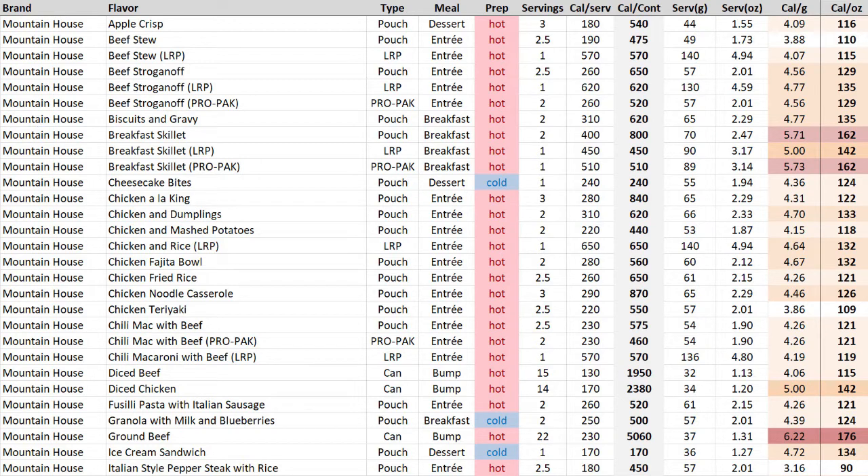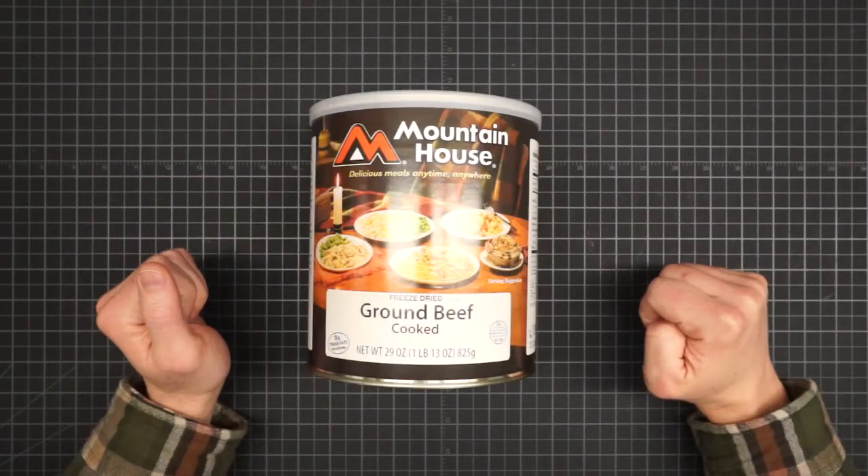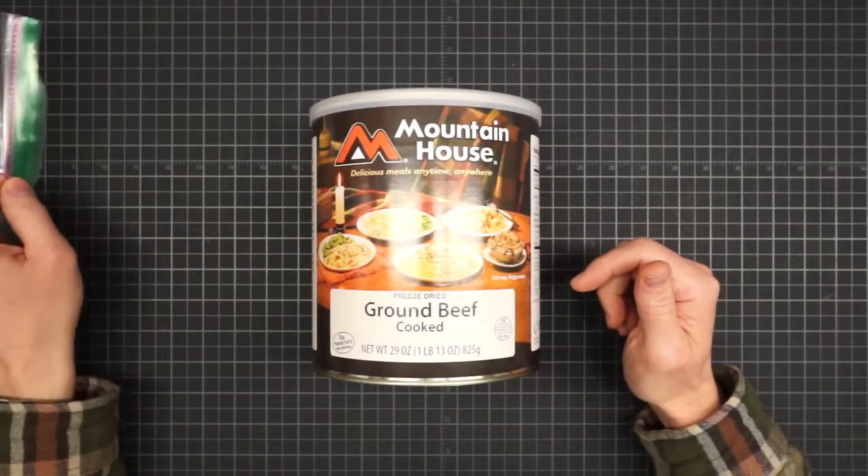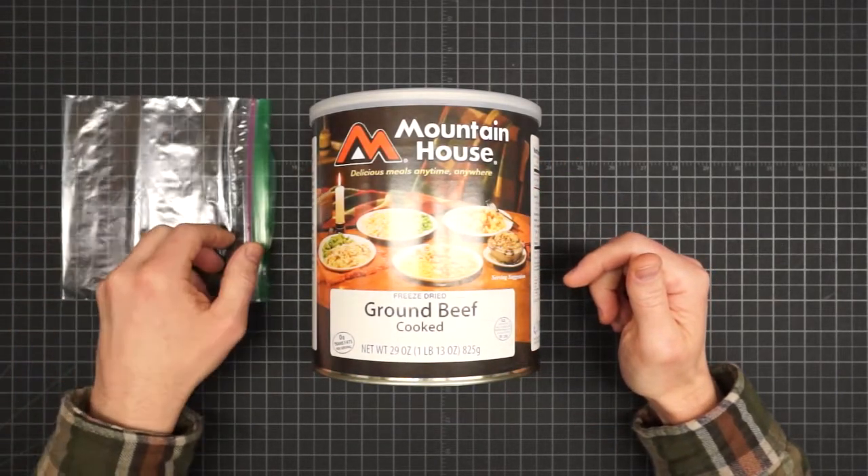In fact, they even have a hyperlite option — it's the cooked freeze-dried ground beef. It only comes in these big cans, but at this density it might be worth it to buy in bulk and do some repackaging.